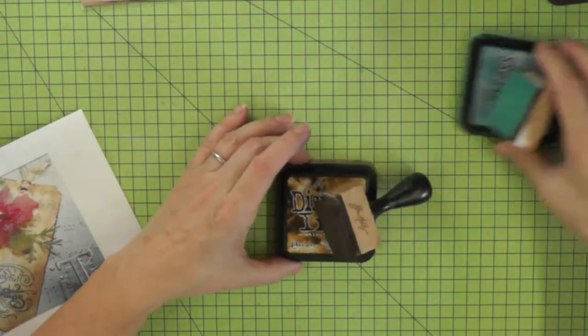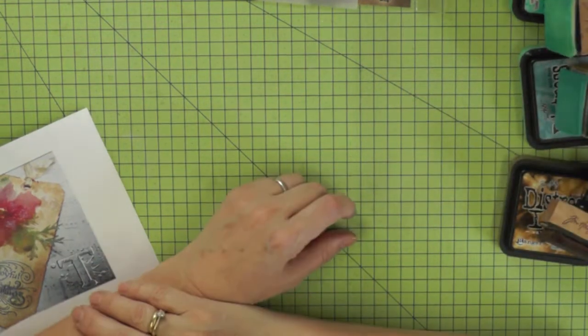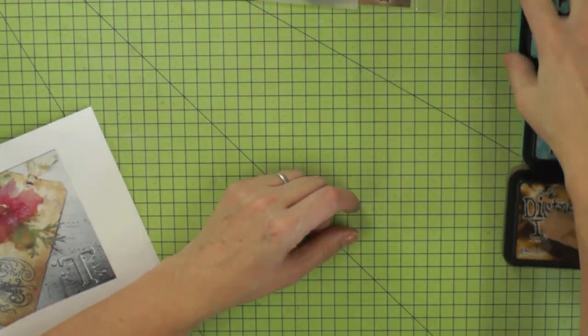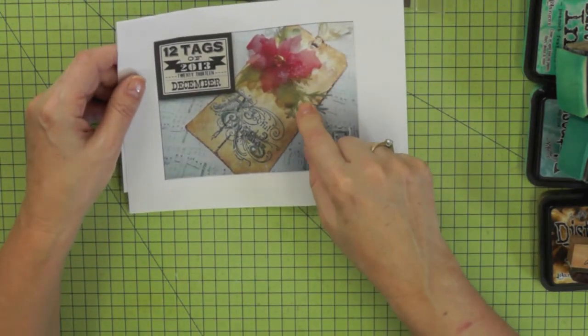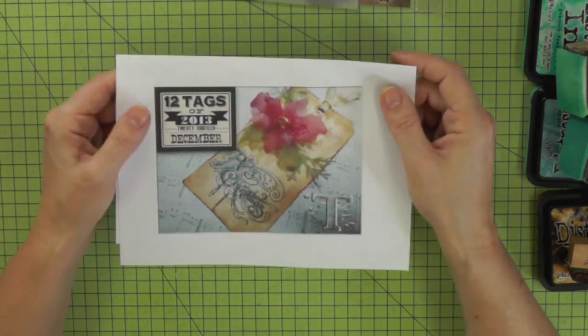I didn't have the right colour distress stain for the tag I want to make, so I'm going to be using distress inks. I've got Peacock Feathers, Broken China, and Walnut Stain, and I'm going to be using them to make the background of my tag. I'm going to be using some of the techniques that Tim has used, but not all of them.